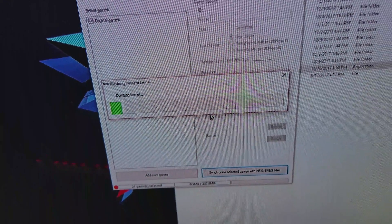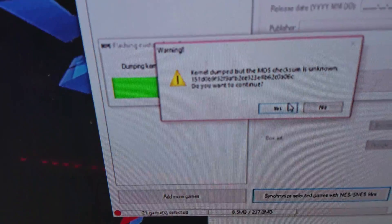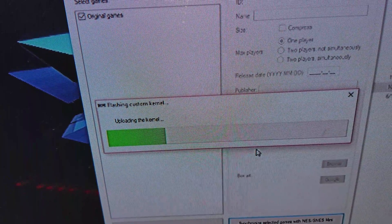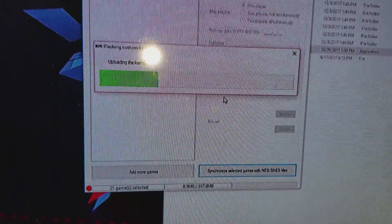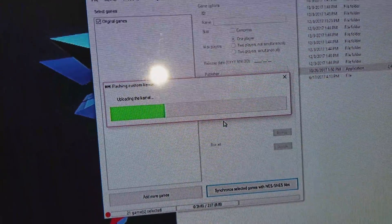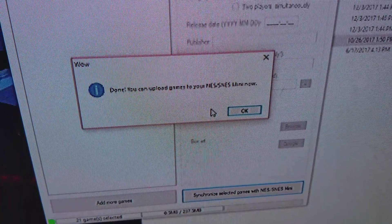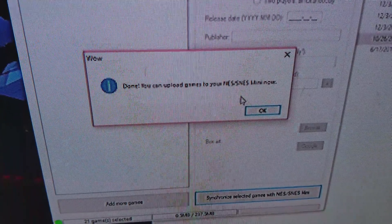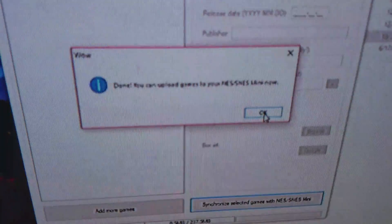All you have to do now is wait. It says 'Kernel dump on the MD is unknown' — you press Continue, you press Yes. Now it is officially finished putting that mod into your Super Nintendo Classic, so you can upload games to your Super Nintendo Mini now. Press OK.